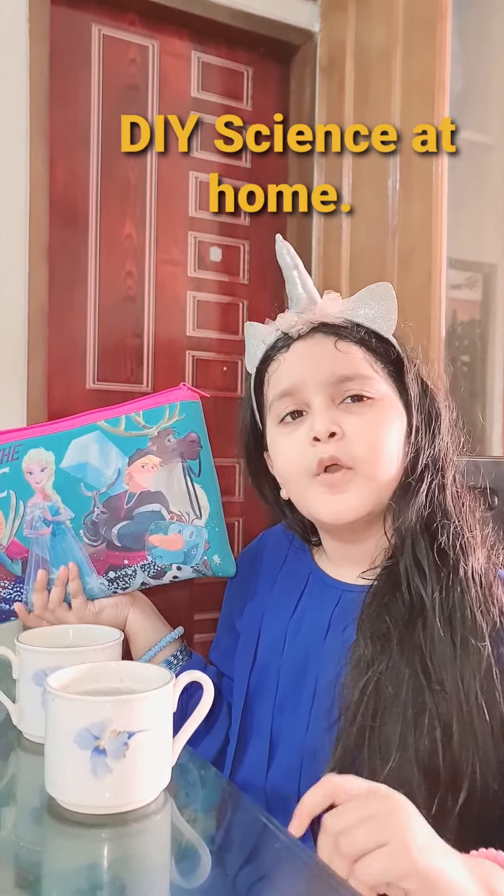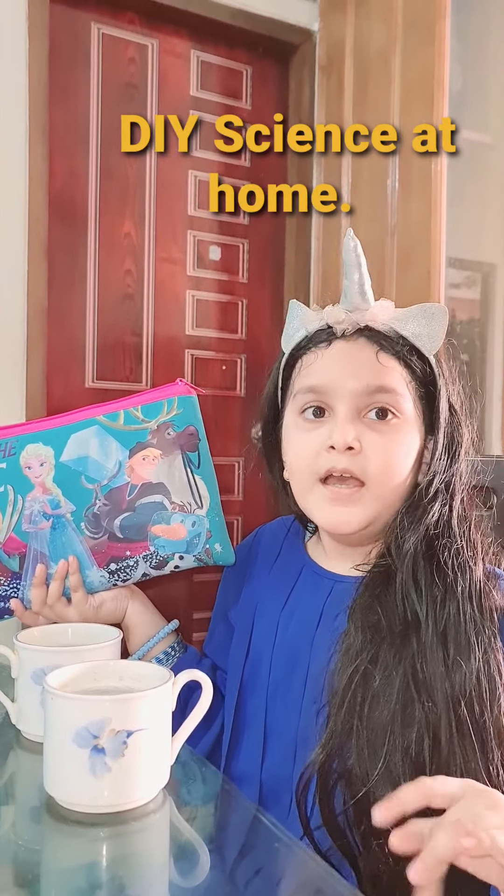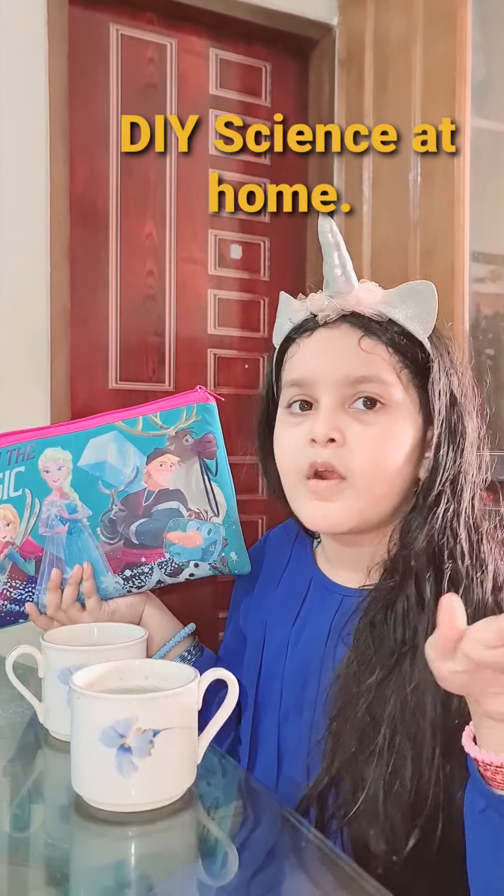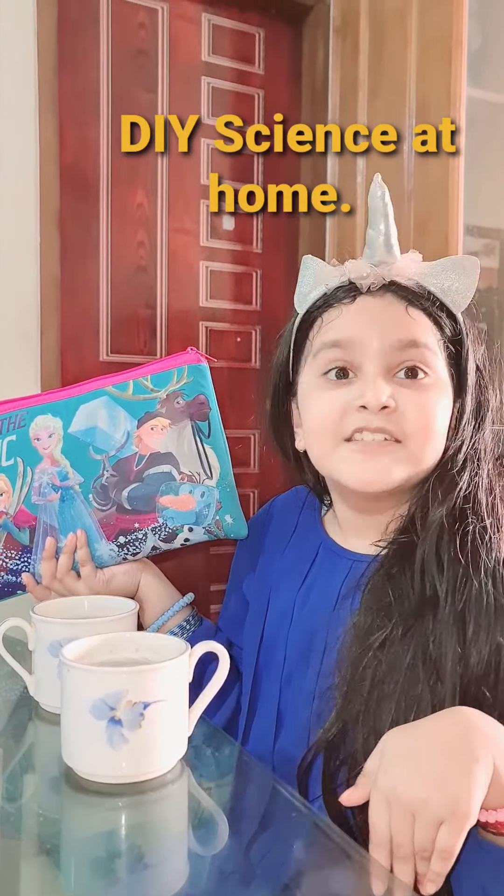It might seem like you cannot make a rainbow, but I'm gonna do two — if a newborn comes, I'm gonna give one to them. First we need a paper towel. I got two but you can get one. You also need two glasses of water — I got two cute glasses, look, they have a little flower on them!